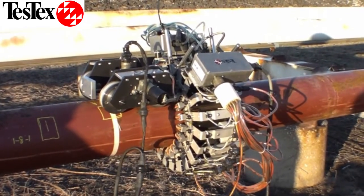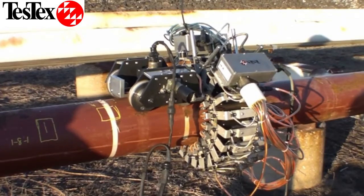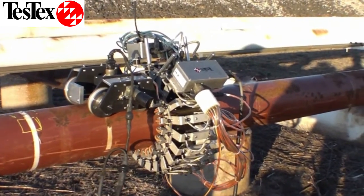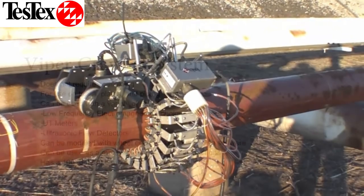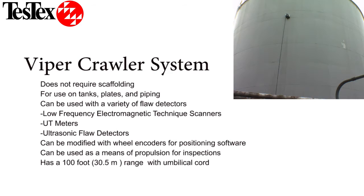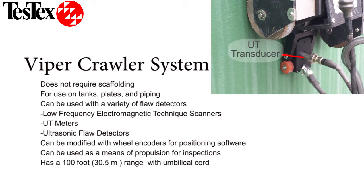The Viper is also used as a propulsion system for other inspection devices like the LineCat shown here. At TestX, we are able to modify our Viper Crawlers to use our low-frequency electromagnetic technique scanners, or with an encoder to work with various ultrasonic flaw detectors.